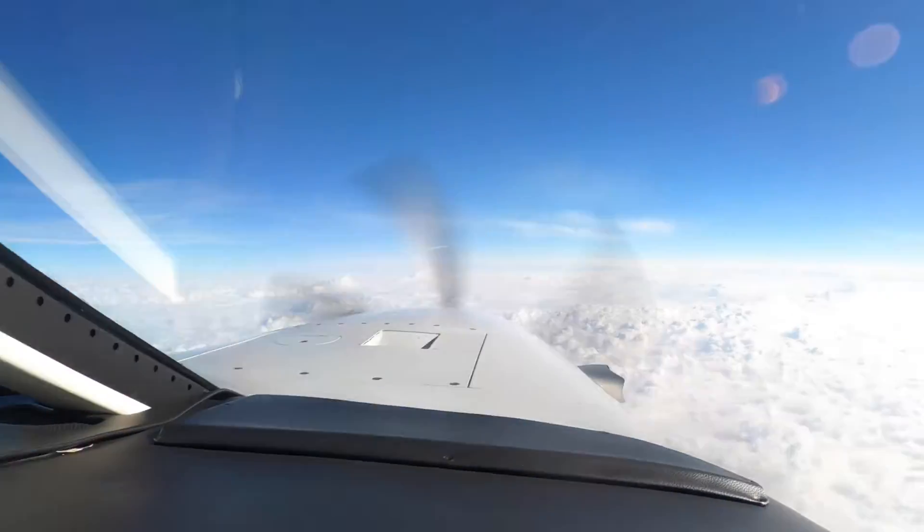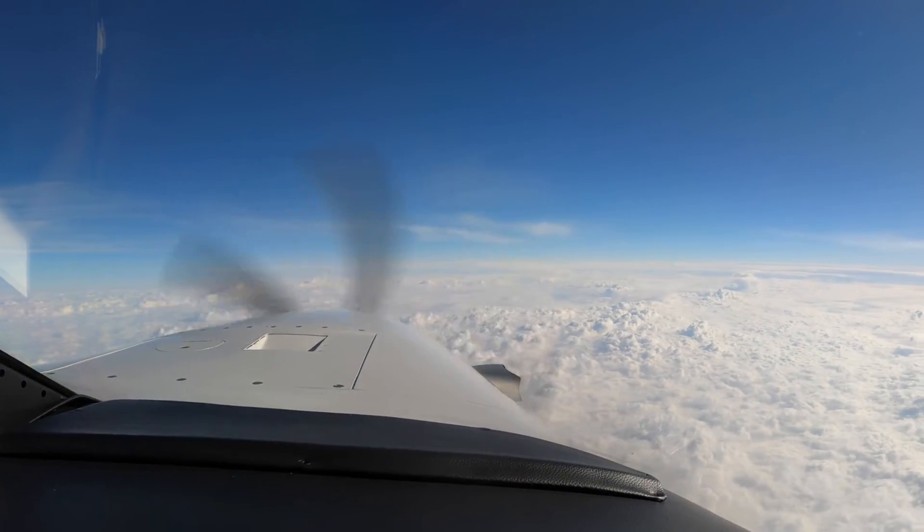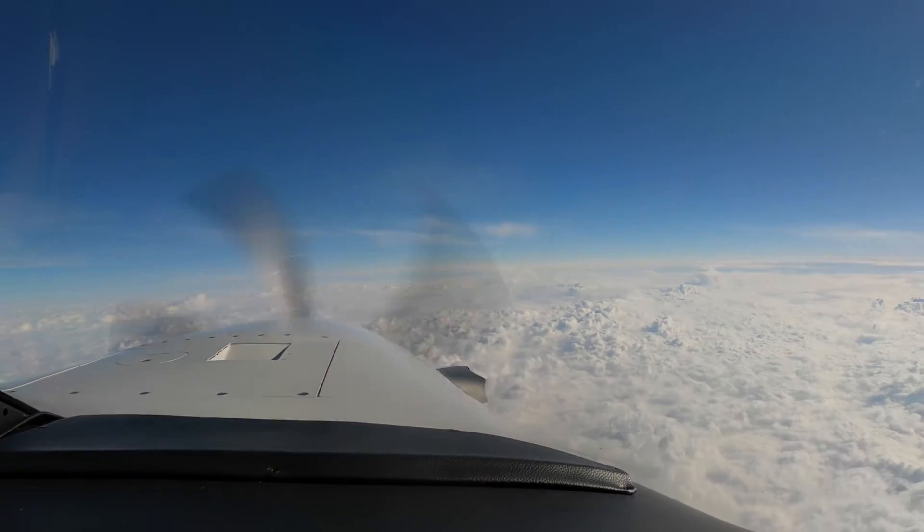Dick Rochford — fly safely. Train often.